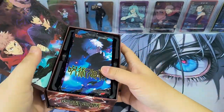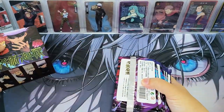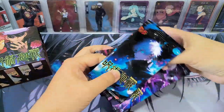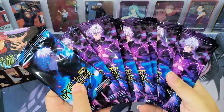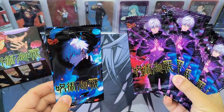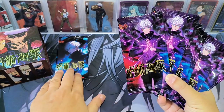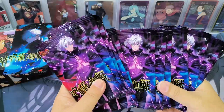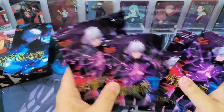Let's take a look at the packs first. There is one blue pack, and the others are the same but with a different design. So there are two types of design. I believe the blue one contains a higher rarity card. Let's put it to one side and open the others first. Let's mix them up and get started.